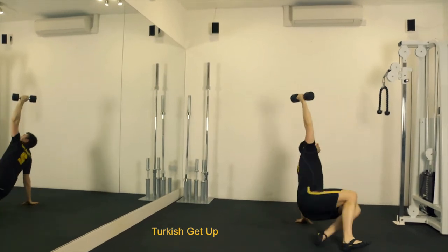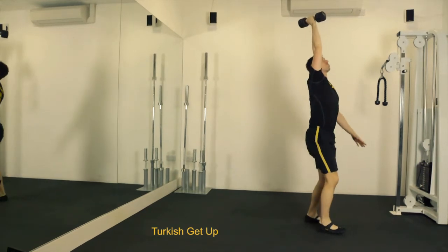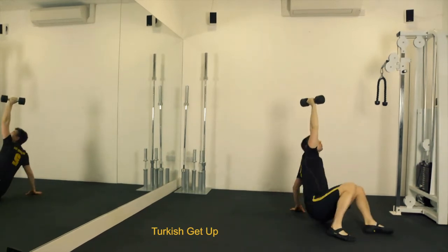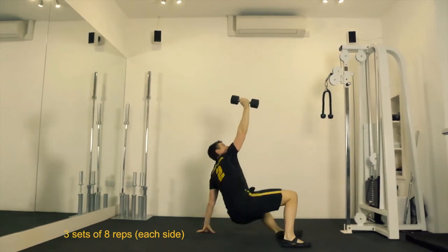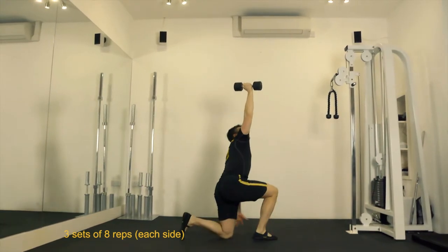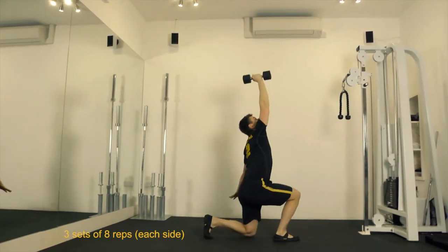The key thing to remember is to keep the arm holding the dumbbell completely straight during the entire repetition. Using the opposite hand, push off the ground to get onto one knee. Once into the lunge position, lunge up. Then to complete the rep, you must come down in the same way whilst keeping the arm straight.